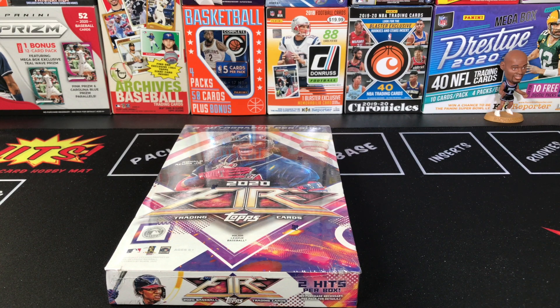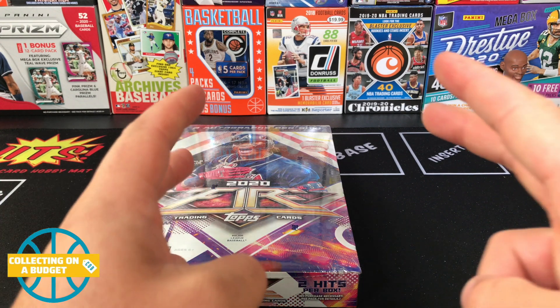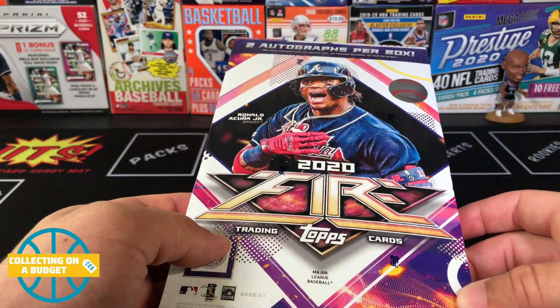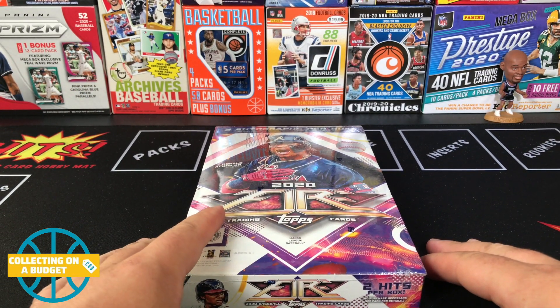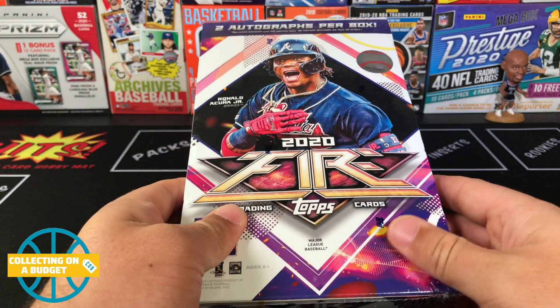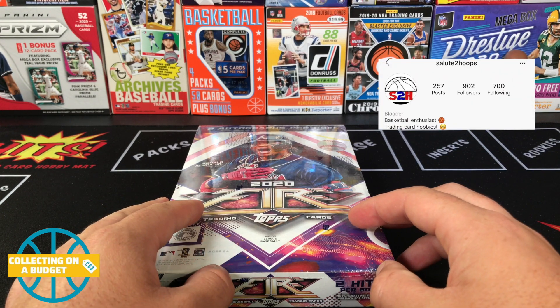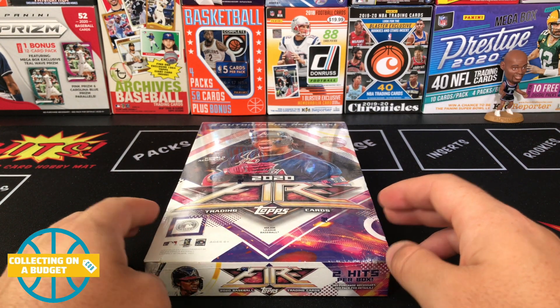Hey, what is going on guys, welcome back to another video. As you can see, got some Topps Fire in front of me. This is my second time opening this — I'll use my air quotes — hobby box of Topps Fire 2020. The reason I use air quotes is because if you don't buy it from a hobby shop, is it really a hobby box? But it's full of numbered cards, has two autographs guaranteed, and it's in a hobby-style box. Shout out to my guy Salute to Hoops — he found this at a Target and hooked it up for me at retail, which is much appreciated.